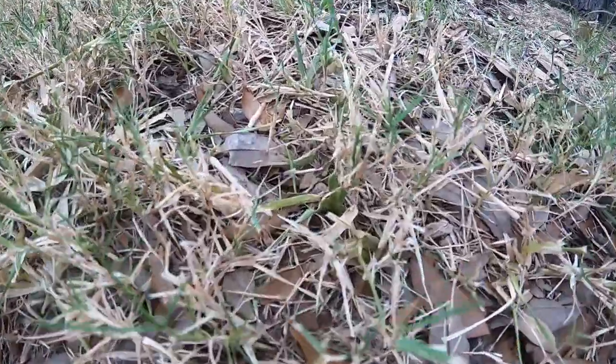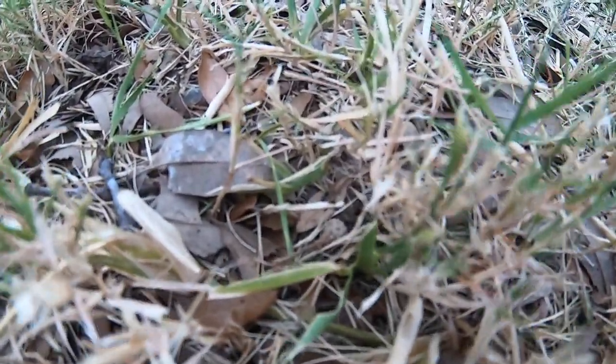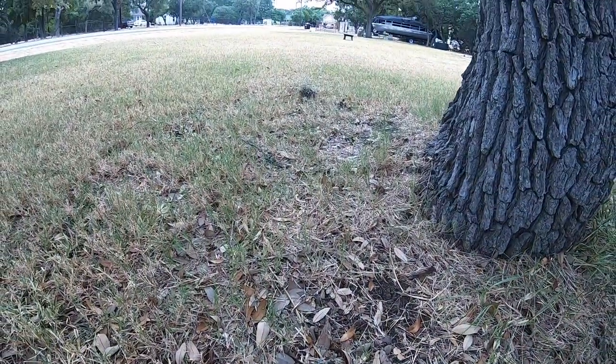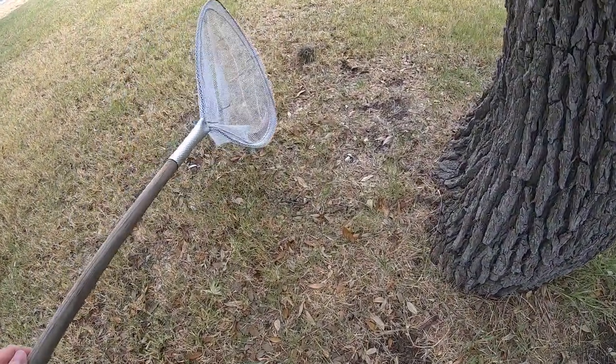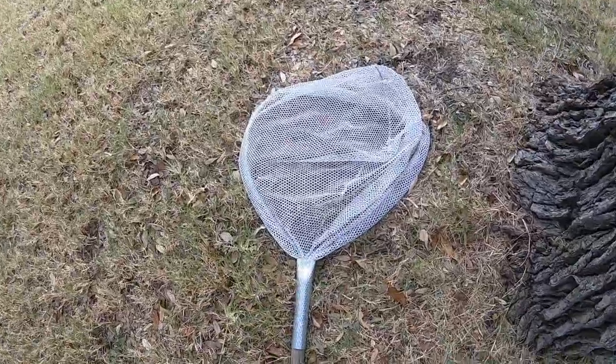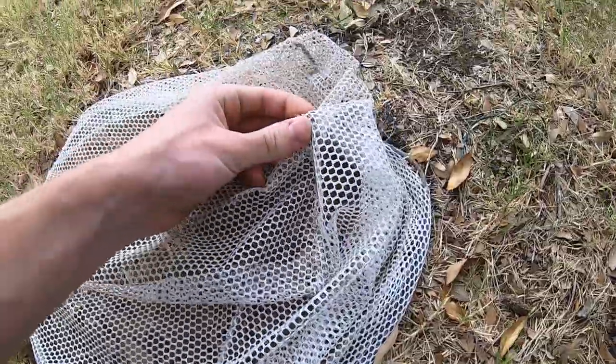Once again, there's a grasshopper right there. You can see him — you saw him move. He's right there. So you watch where he jumped to, you get your net, you come in, and then you just pounce — just like that. And then you can go down and actually catch the grasshopper.